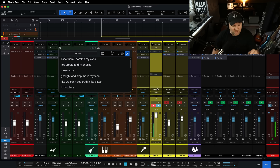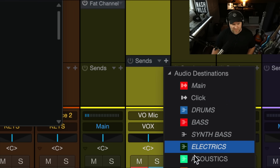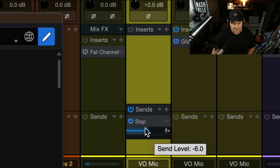Now as a bonus — we can hear ourselves, but now it feels so dry. I want to hear it with some slapback delay. So I'm going to come in here and use my send. I've already got slapback as a part of my template. Check, check — ooh, that's cool!